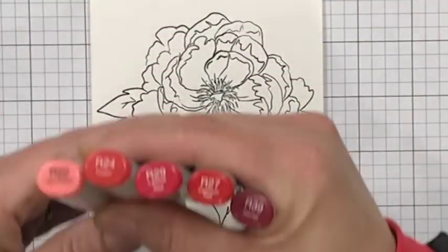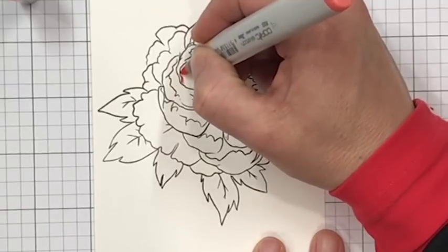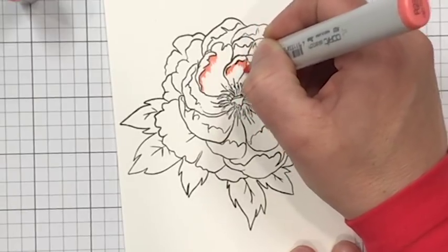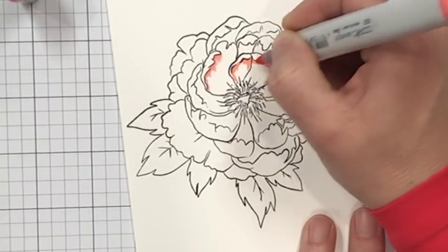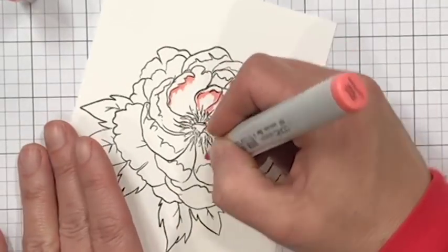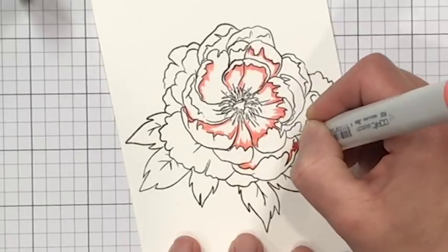Then I just pulled out my Copics. The first thing my eye was drawn to in my container where I store my Copics is what I decided I was going to color this with — I didn't put any other thought outside of that. The first thing I'm going to do is map this out with my R22, just mapping out where the petals themselves curve, whether they curve up and down or up and out. That is where I want my shadows to go. This large image gives you a lot of real estate to practice in.